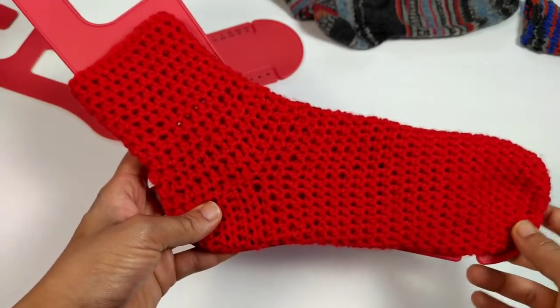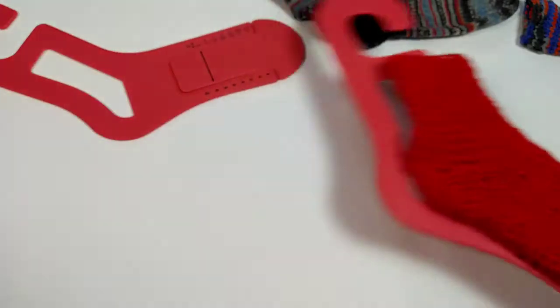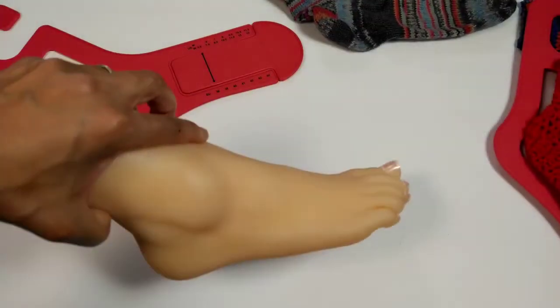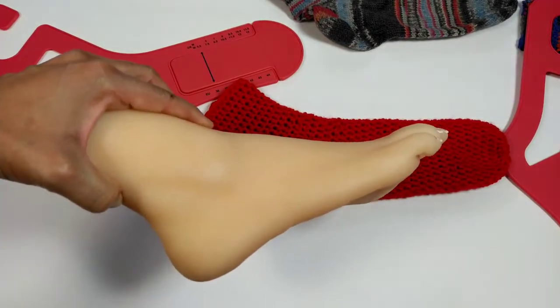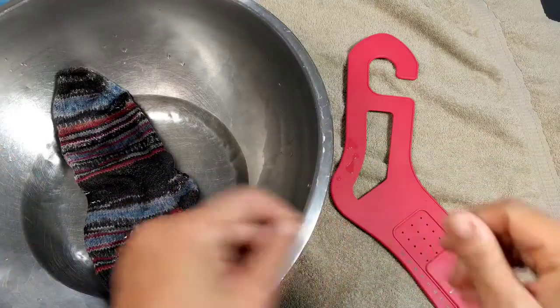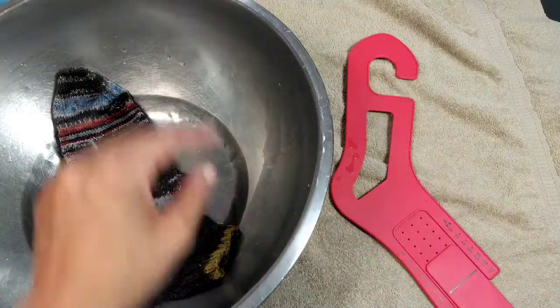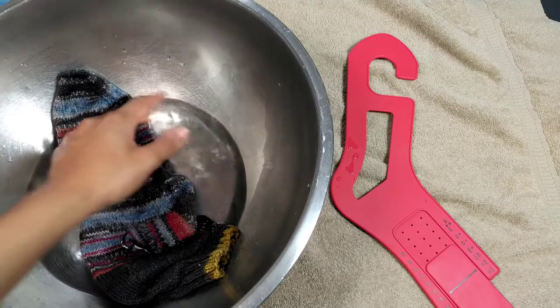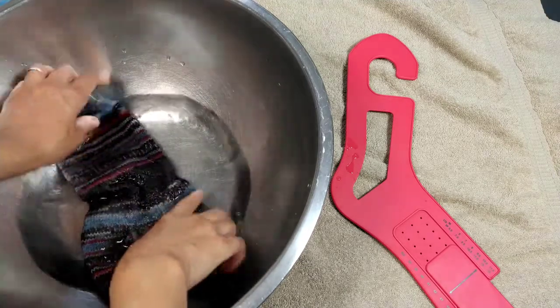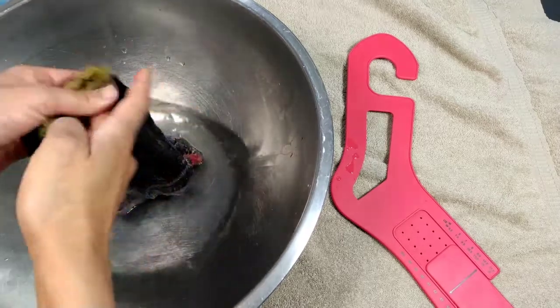We're going to see if this actually fits a size 7.5, because I have my trusty foot right here. We're going to try this sock on this foot to see if it fits a size 7.5. But first, we're going to wet block these socks. We're going to start with some warm water and place our sock inside. A lot of people like to use wool wash, but I don't have any, so we're just going to wet it completely. This is called wet blocking.